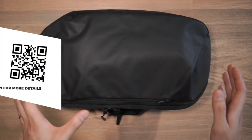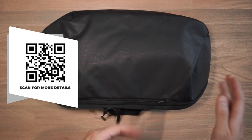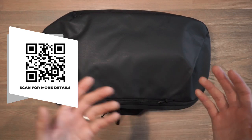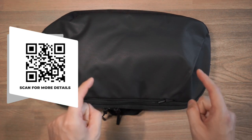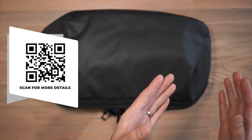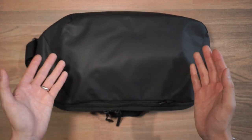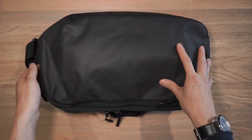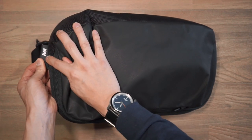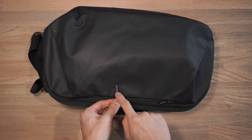Then we have YKK zippers as well as Duraflex hardware. Let's check out the features and compartments of the Air Tech Sling 2. If you want to check out more details and specs online, click the link in the description below or scan the QR code on the screen with your phone camera. In terms of branding, it's very minimal and that's the typical approach when it comes to Air's bags. Here we have a little brand tab on the side, and then we also have the embossed Air logo on these zipper pulls.